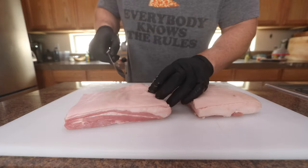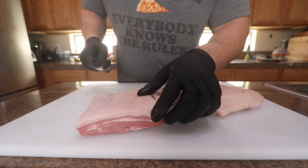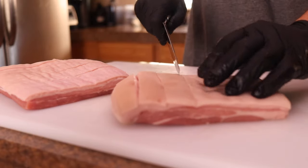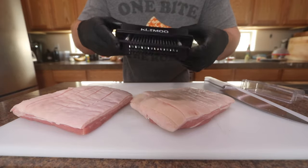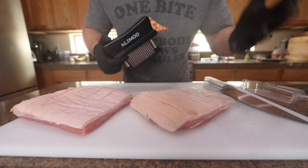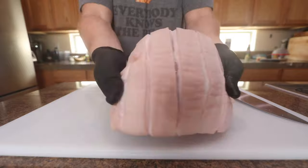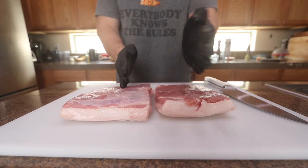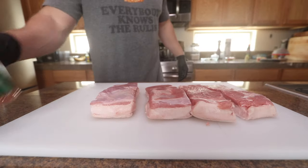All I'm gonna do is score the skin some lines down, cut it in half, and get it seasoned up. Going about a quarter inch down - this is gonna help render out the fat and get the seasoning down in there to flavor it up really nice. Also, you can get one of these things called a jacquard - it's a meat tenderizer. You can go around and just prick the top of the skin to open up the pores to let the moisture out. But for the way I'm gonna crisp this skin up, you don't even need to do this - it's just another option.